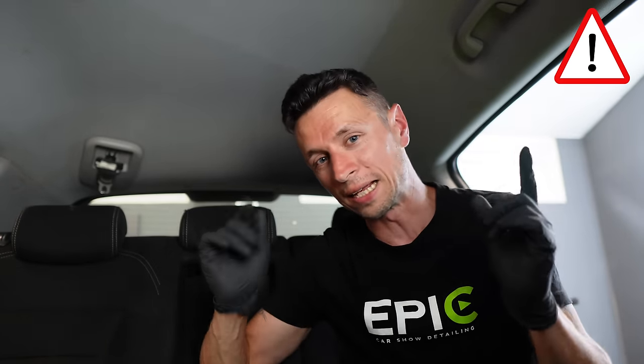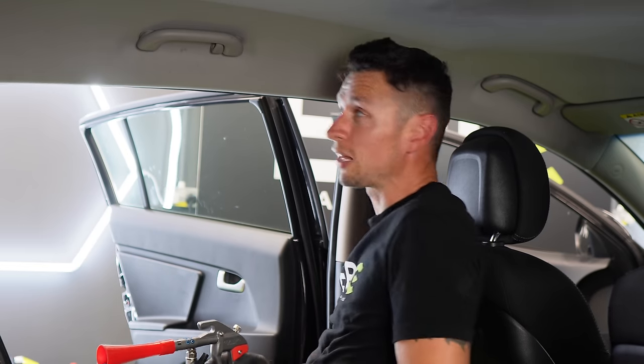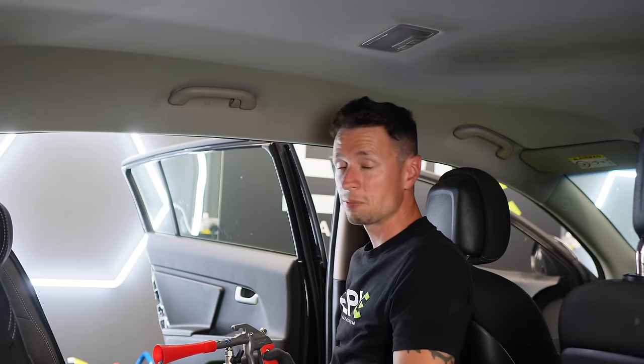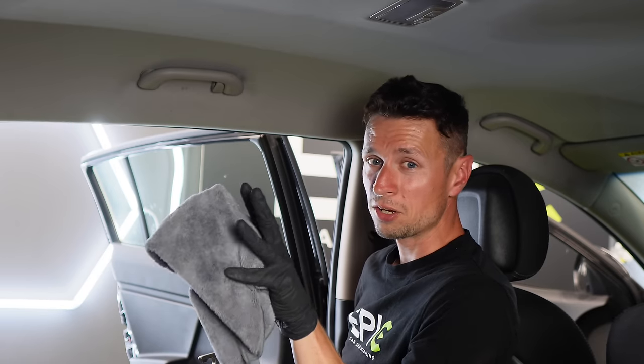There are plenty of other areas within this car where the Tornador could really excel. For example, there's the headlining — that's one area where many people struggle, because it's one of those parts you really cannot over-saturate. If you soak the headlining in chemical or even use steam, you're going to remove the gluey residue holding it in place and end up with a saggy headlining. After positioning my camera and myself, I finally found a good test area with the usual marks from muddy hands. The chemical has been dialled back and the air compressor turned down, and I'll follow it up with a dry microfiber towel — that's simply all I'm going to do, nothing else.